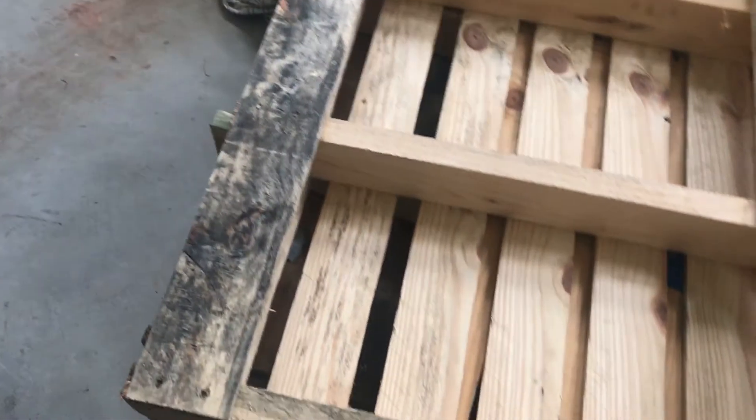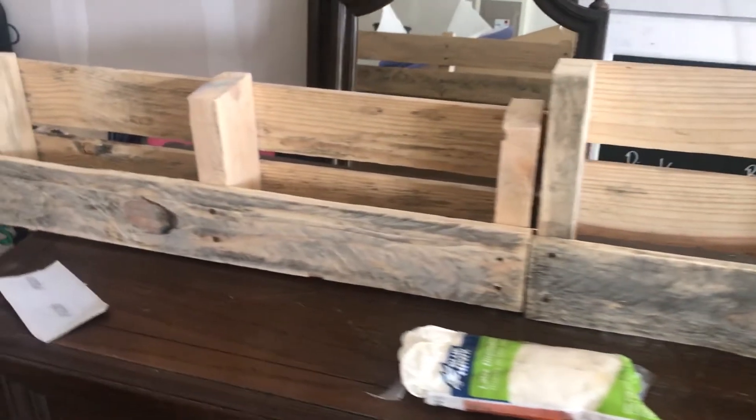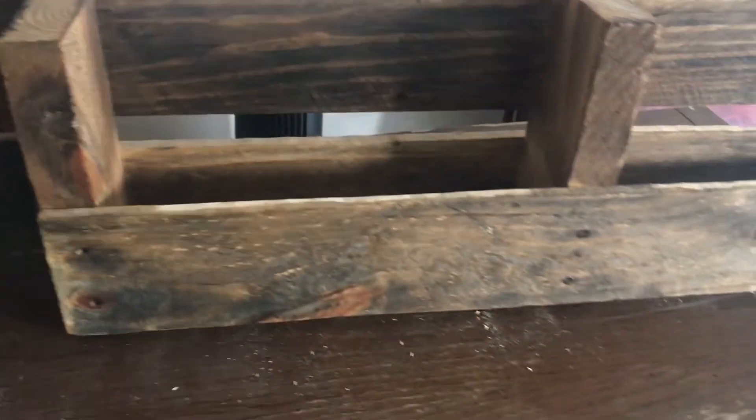In this video we're going to be turning this pallet board into three separate hanging bookshelves. I have cut the pallet board into three separate pieces using a saw. Now that I have cut the pallet board, I sanded it.